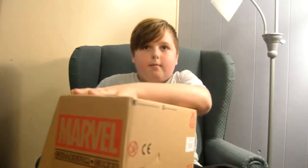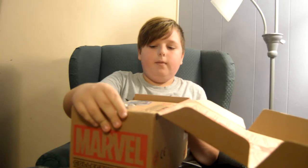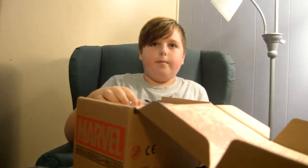The last one we got was Spider-Man, and that was pretty good. Yeah, someone already won the giveaway. You still wear the Spider-Man hat.